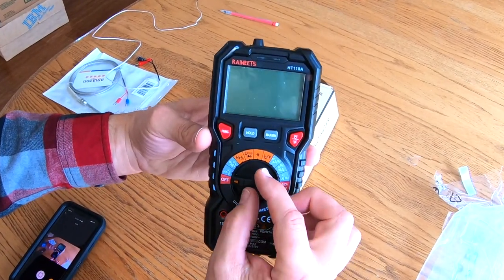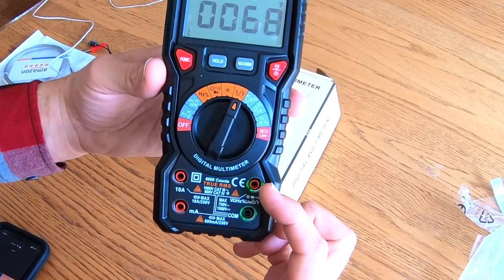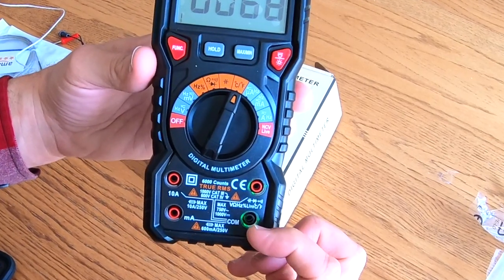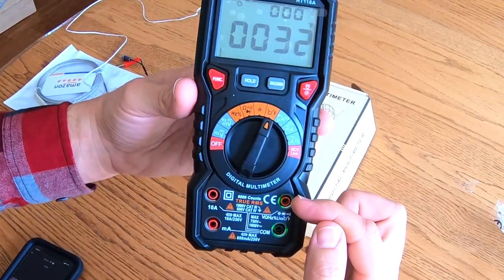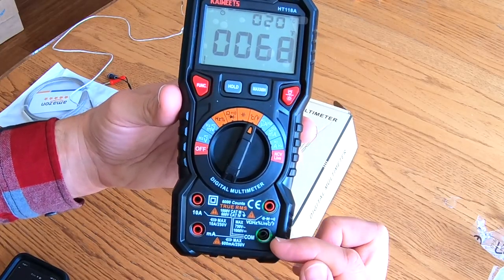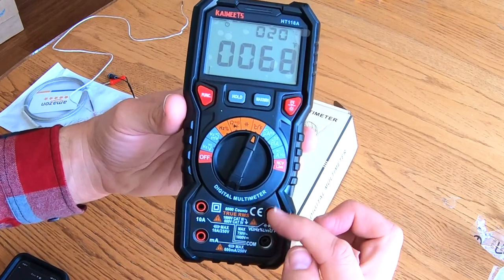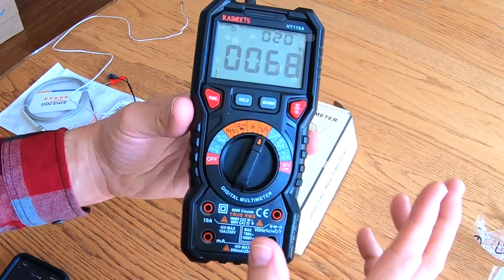The beauty of a multimeter is they're really not that expensive. Whenever you turn it on, you'll see that these two ports are blinking, so that tells you where to put the red and the black test lead to get the correct measurement. That's really helpful when you're just getting started, to know exactly which port those leads go into depending on what you're measuring.